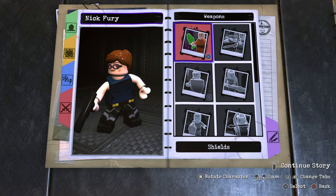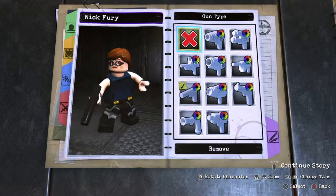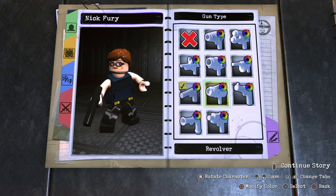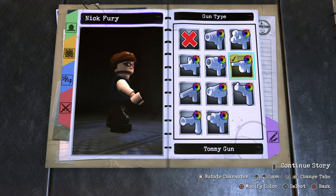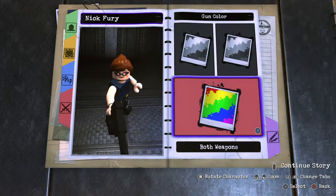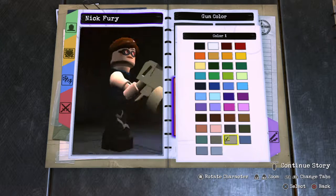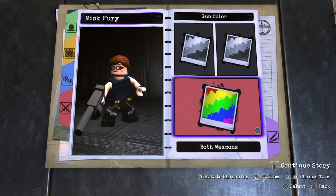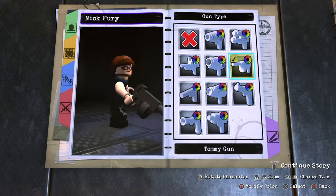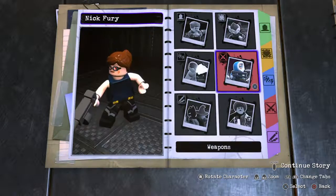Weapons — I'm not very good with gun types, but let's just replicate it. Actually, let's go with a more cool-looking gun, that grayish color. No gun position change and the color is fine.